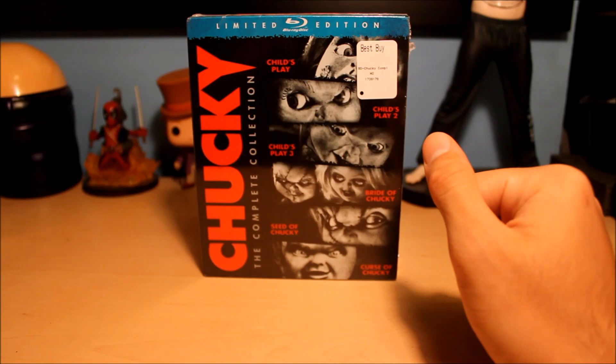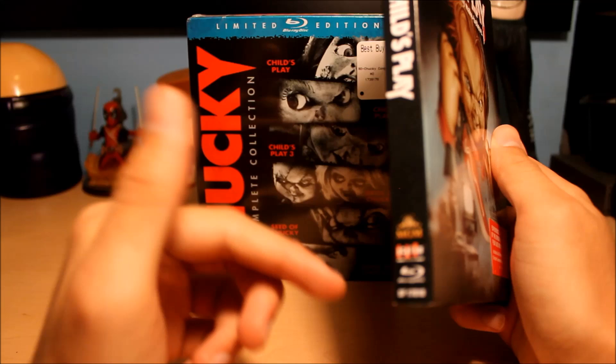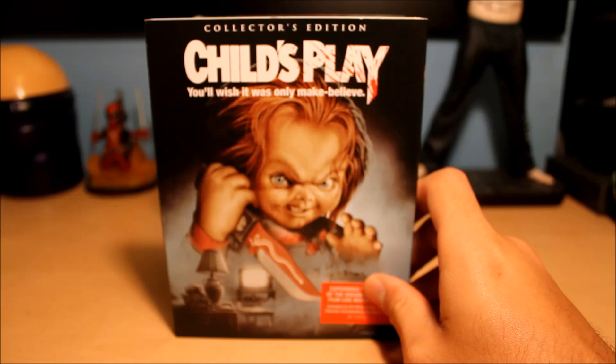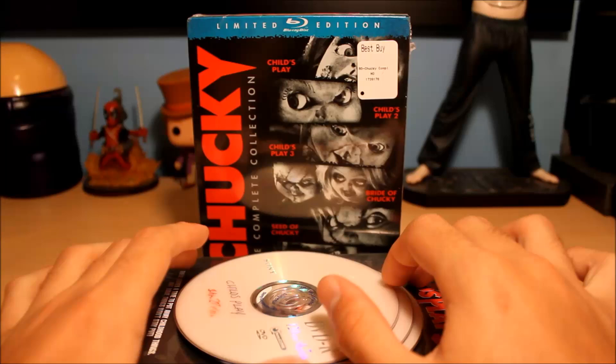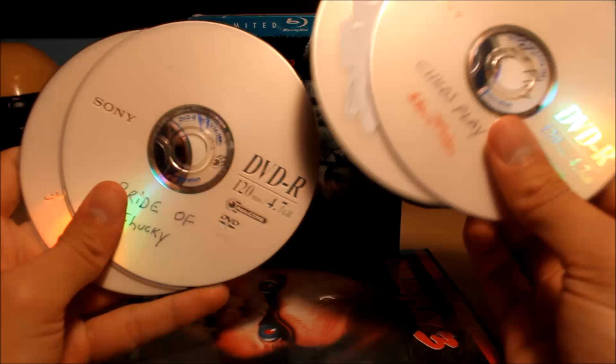Mainly because last week I did an unboxing for the first Child's Play movie — this is the new Scream Factory release that came with posters and a little Chucky collectible. With Chucky movies, I've been a big Chucky fan ever since I was in like middle school, elementary school.